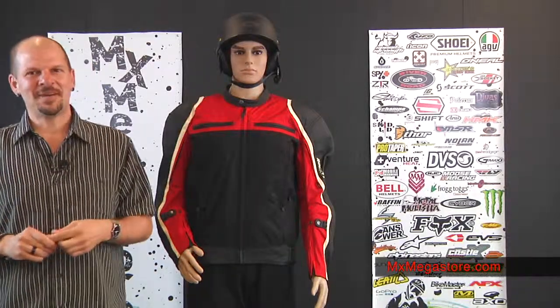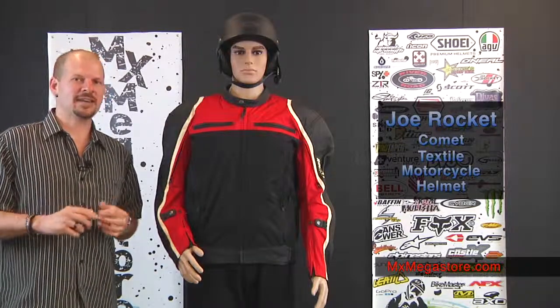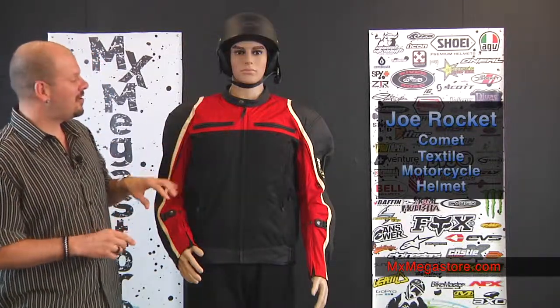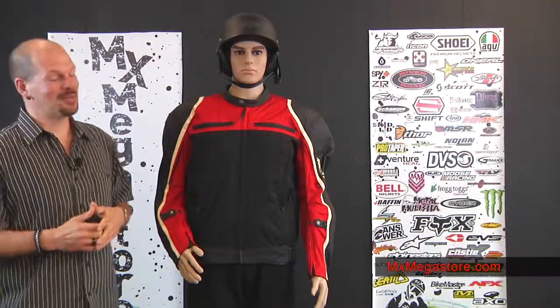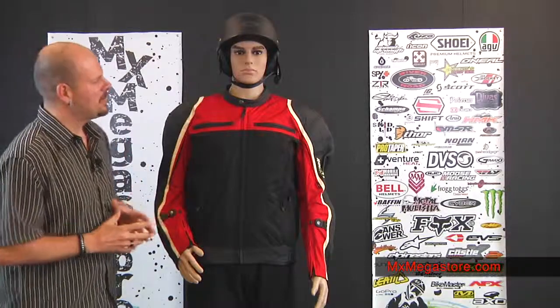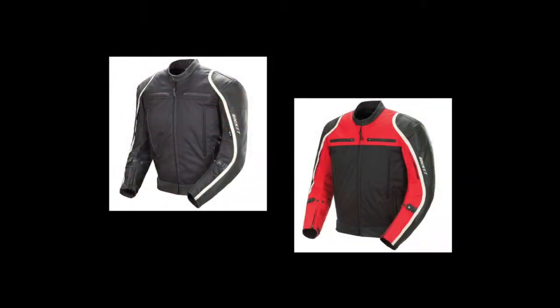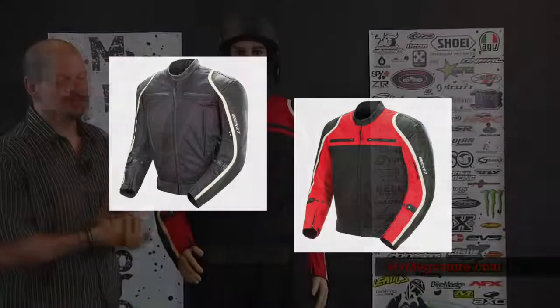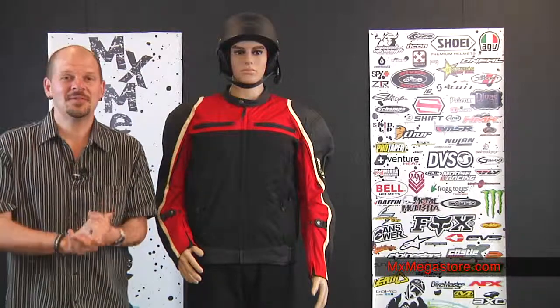Hey everybody, welcome back to MX Megastore. Today we're going to take a look at the new Joe Rocket Comet textile and leather combination motorcycle jacket. It's pretty cool. We're showing it today in the red and black colorway, and it is also available in the black colorway — so just fully black. It looks really sharp just as much as this one does. So let's talk about this jacket.